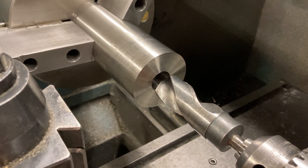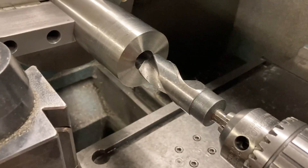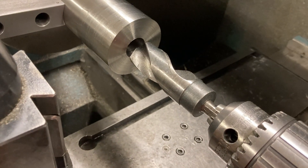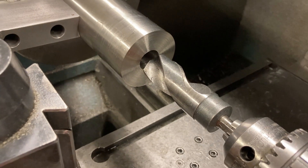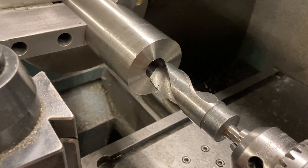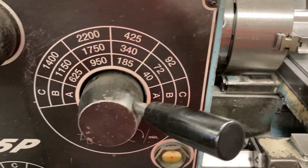Now, this is 316 stainless steel and I'm drilling it with high speed steel. I don't have through-the-tool coolant; it's not carbide. So we're going to go pretty slow because this stuff is nasty, nasty, nasty. We're running at about 72 RPMs right here.